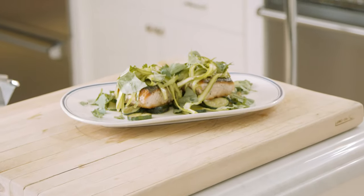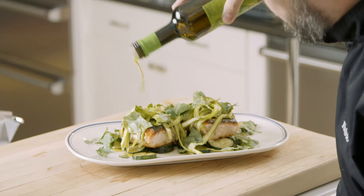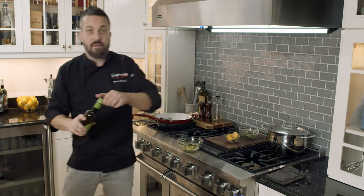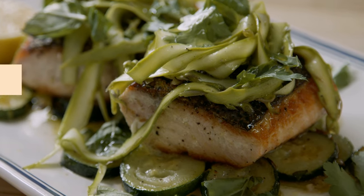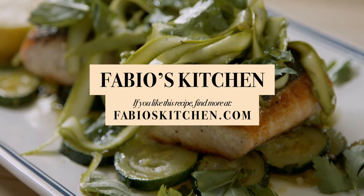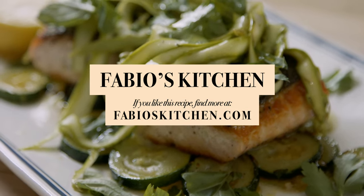A little bit of olive oil and the game is done. Super fresh, delicious. You're watching Fabio's Kitchen. Since you've been watching and hopefully enjoyed it, please share this with your friends and family — help me put my kids through college.